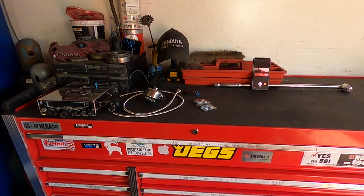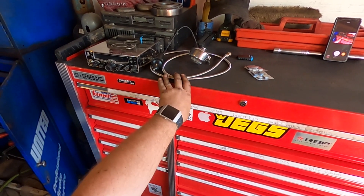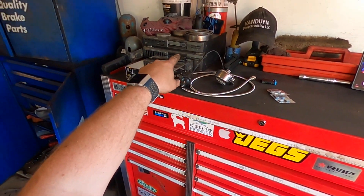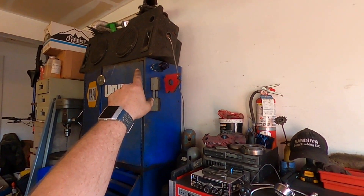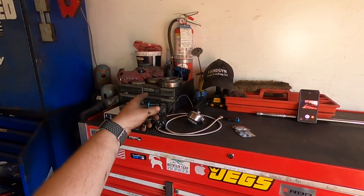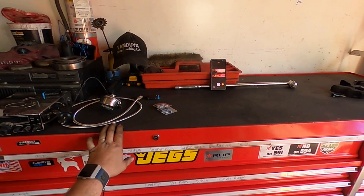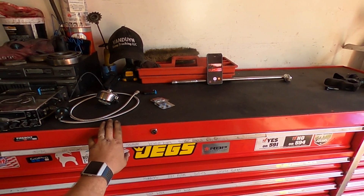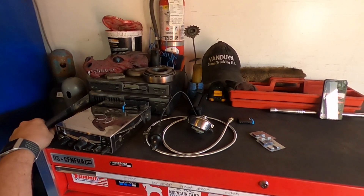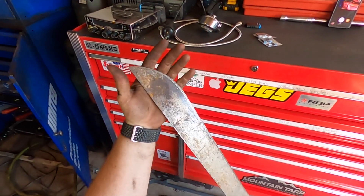On top of the toolbox I got a CB radio that I've been working on — I just fixed this microphone, one of the wires came undone. I got a stereo with some subs up there, a fire extinguisher, some grease, the old bearing that came out of the differential, and then some trays I like having — magnetic and regular trays. Also got a machete sitting over here in case one of my neighbors comes over talking smack.